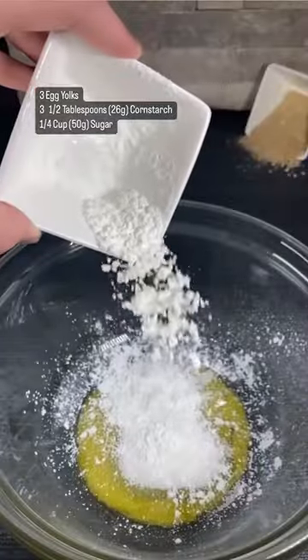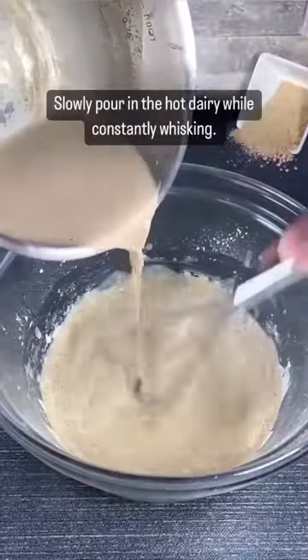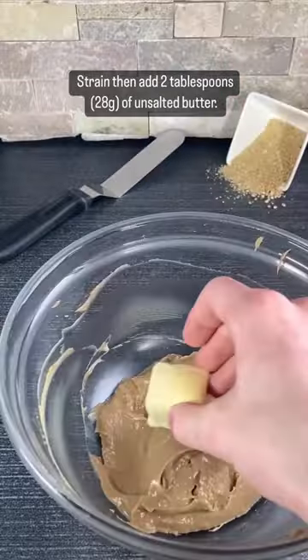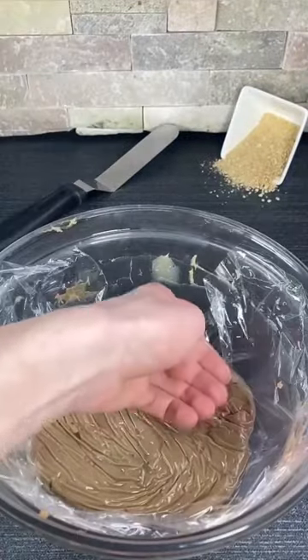Meanwhile, whisk your egg yolks, sugar, and cornstarch together, then temper this with the warm dairy, transfer this back to the pot, and cook until thickened. Strain it, finish with the butter, then allow this to cool.